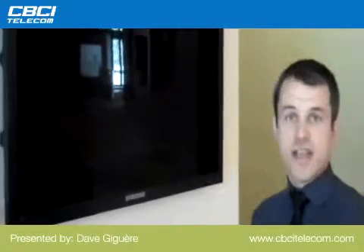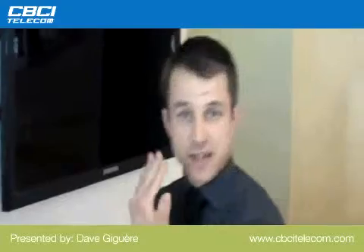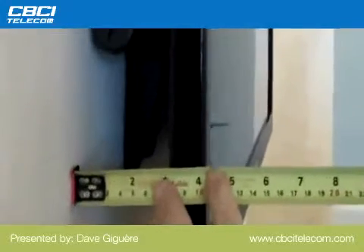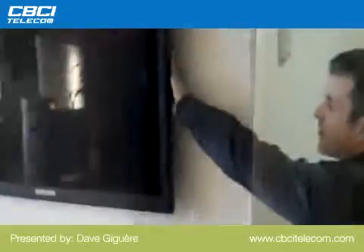So this is a 40-inch LED. It's mounted on a chief mount that has tilt on it. I'm just going to make a quick measurement here. We're at 4 inches, so basically 100 millimeters. This one has spacers behind it.